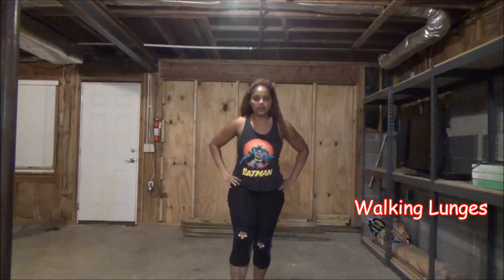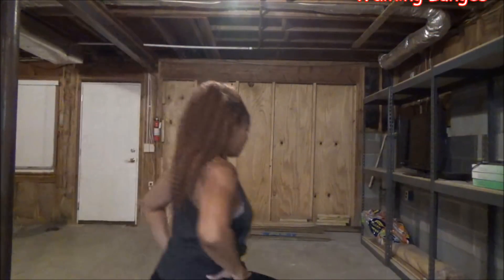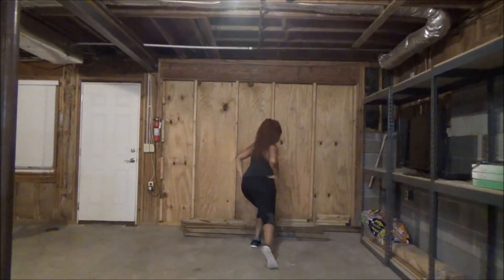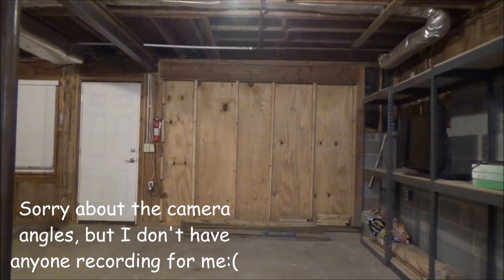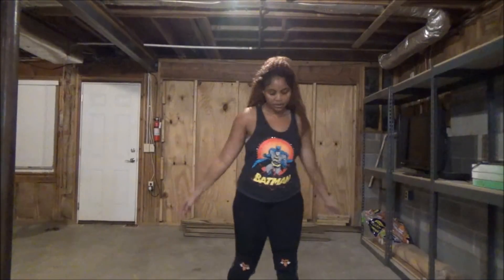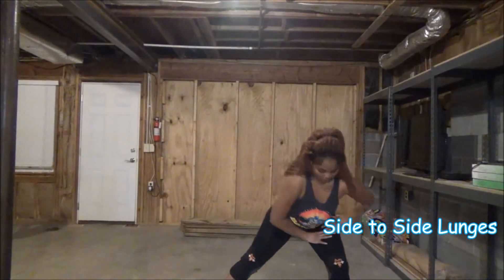Alright guys, it's voiceover time. I started out with walking lunges — don't fall, Sharita! It's 30 seconds of active work and then 10 seconds of rest. Feel free to change your interval timer however you like; some people would do 20 seconds of rest. The camera's on a tripod, and with the walking lunges I ended up being out of focus sometimes.